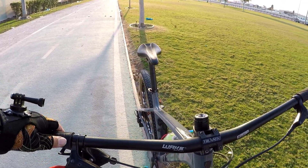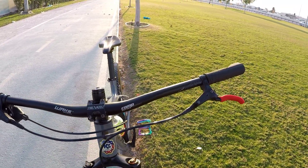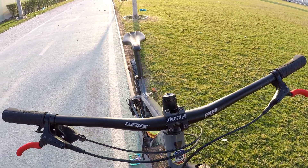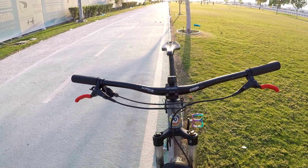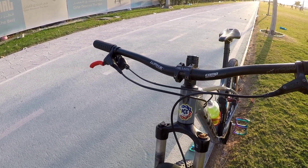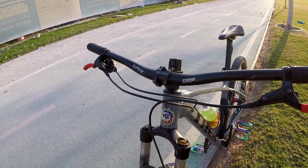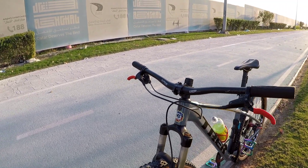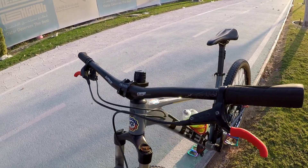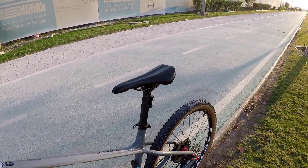My handlebar is a Wake — they say Wake is always awake, always waking. I also have a sticker of PCCQ on here. Later on, we might also add a sticker of Team Industrial, if there is one.